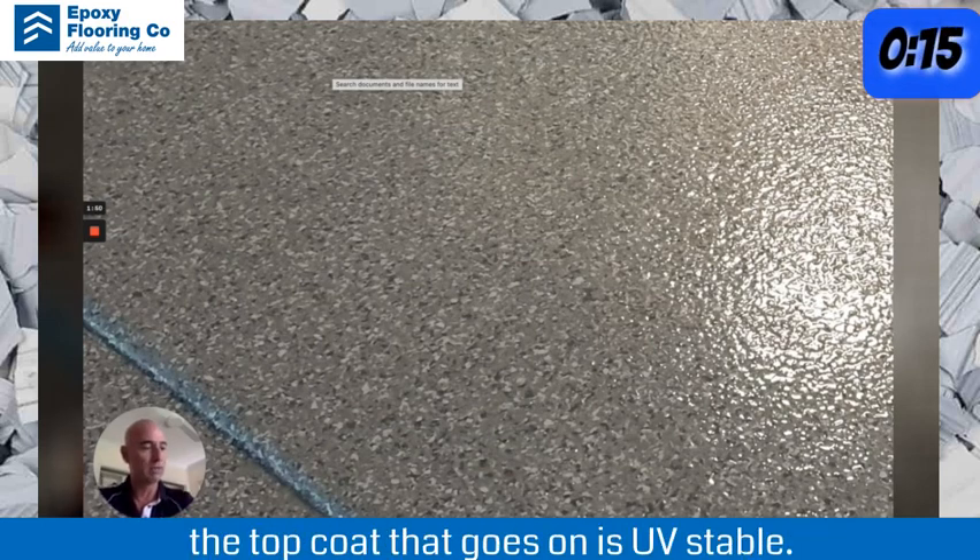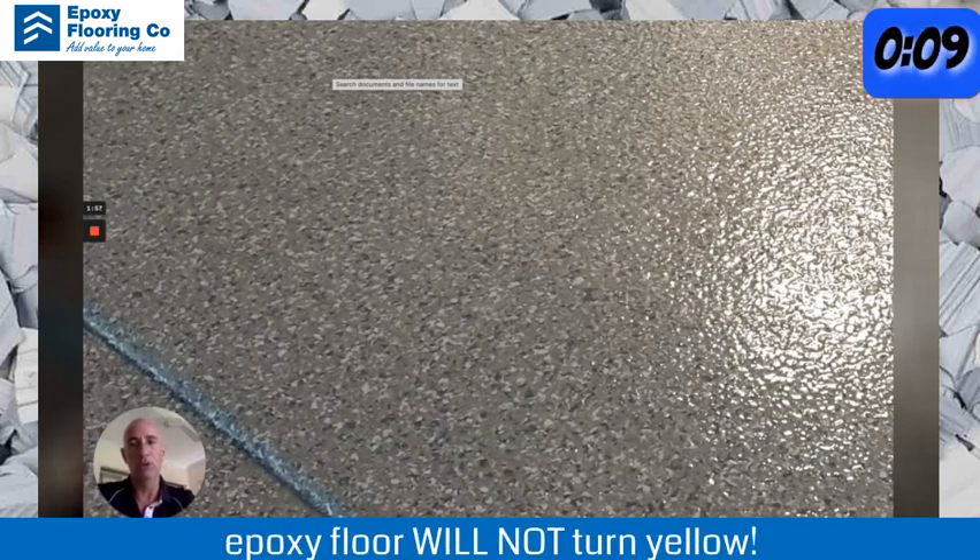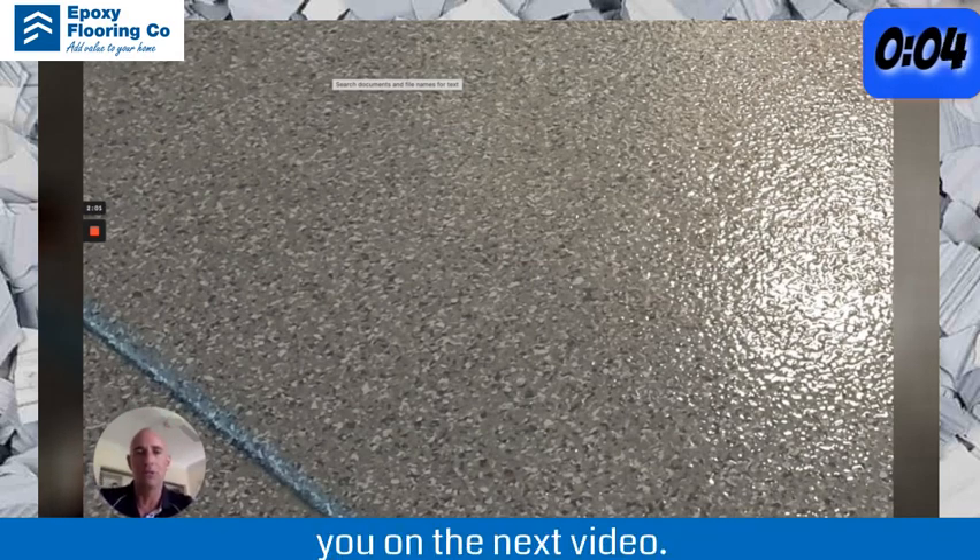You just need to make sure whatever topcoat goes on is UV stable. That is the way to make sure that your epoxy floor will not turn yellow. Hope this has been helpful and I'll see you on the next video.